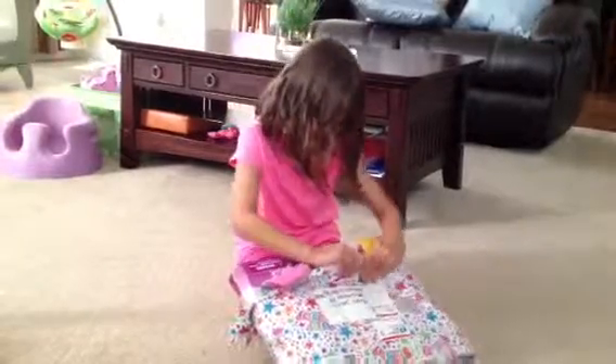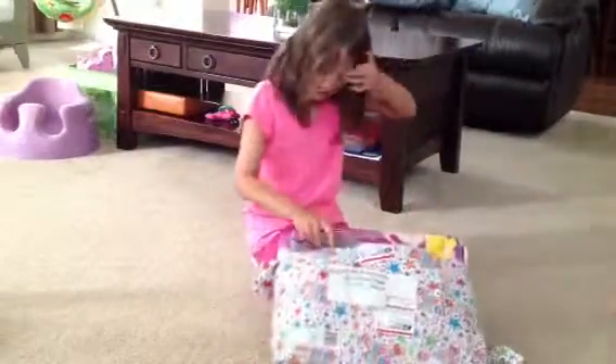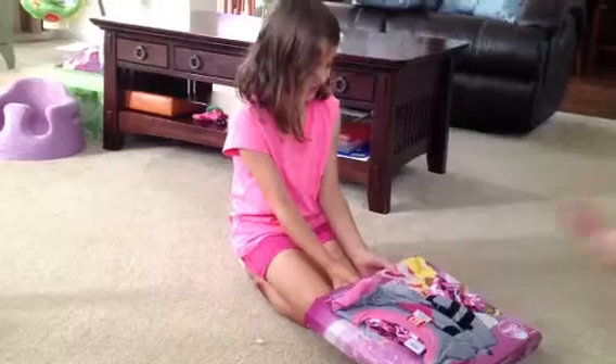I'm trying to get it. Oh, I can't even get it. You hold the paper — all the paper. Voila. And there's the cards.